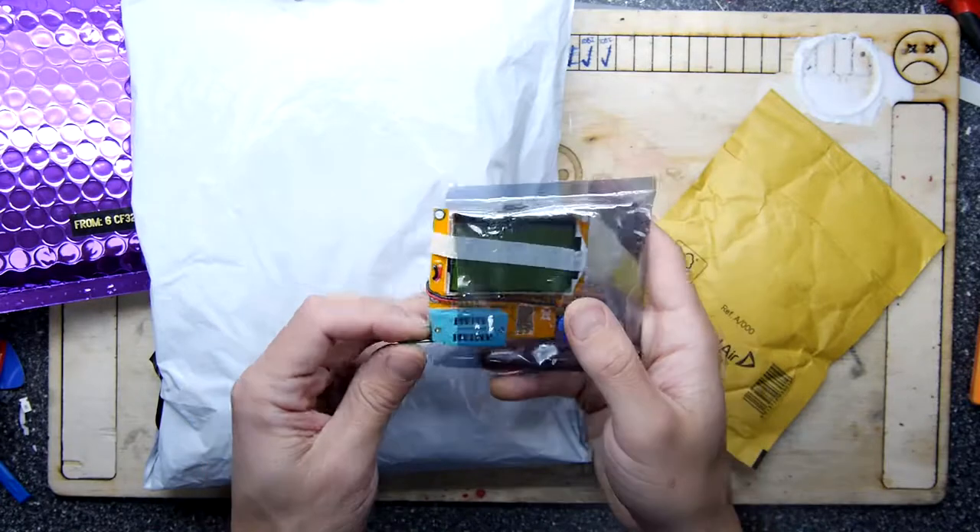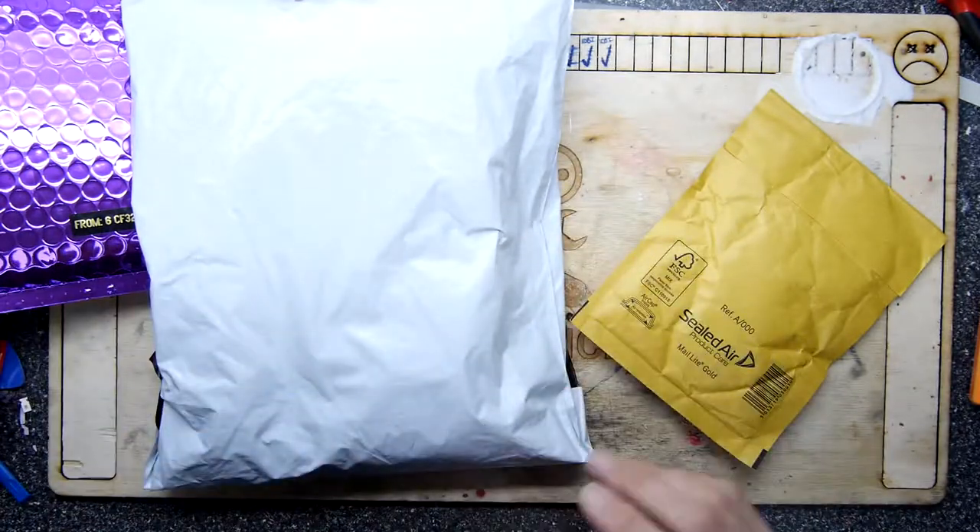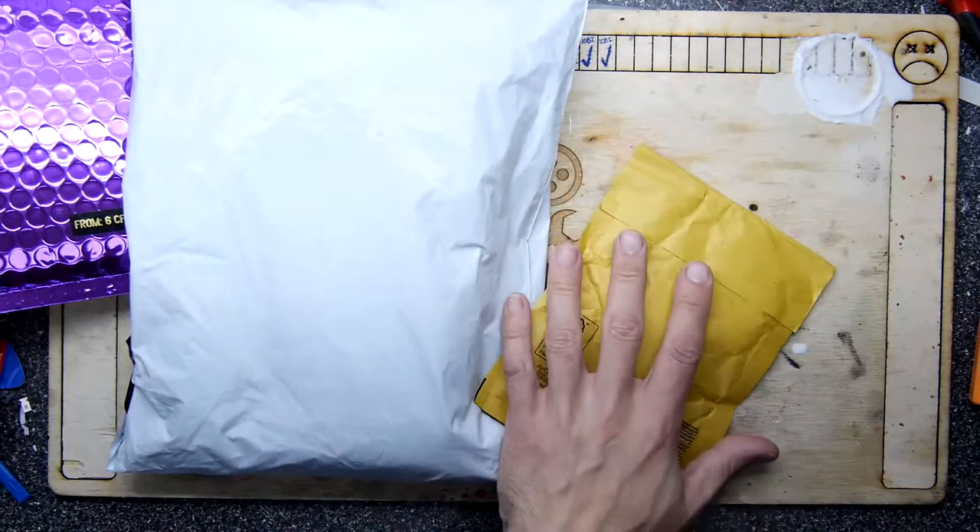To be honest, surface mount resistors aren't normally my problem — it's the through-hole ones. Surface mounts at least have things written on them.